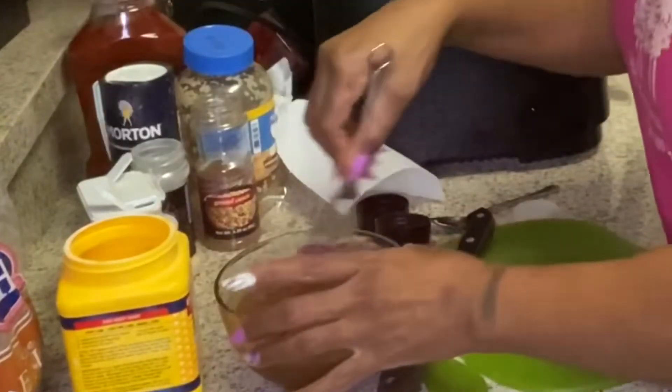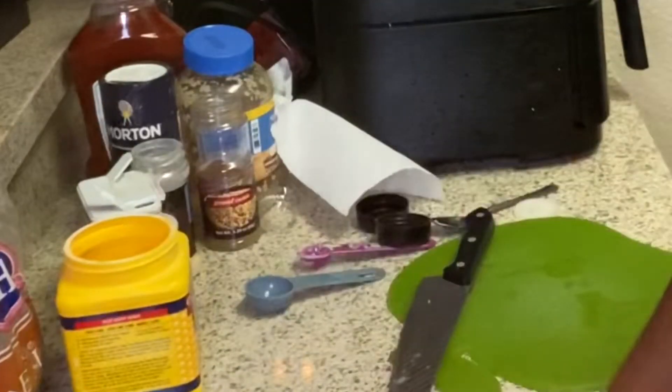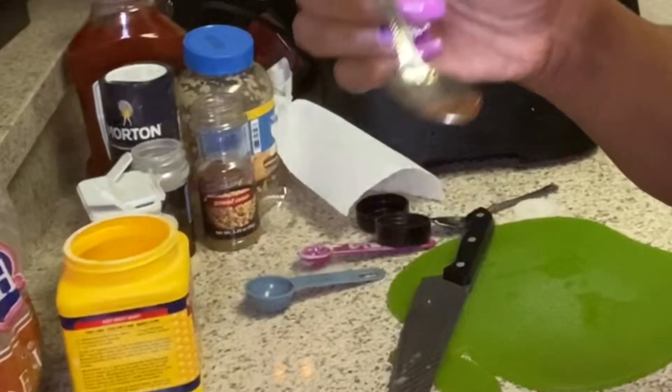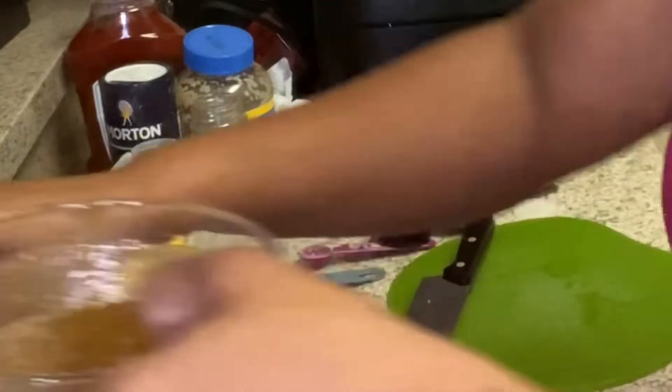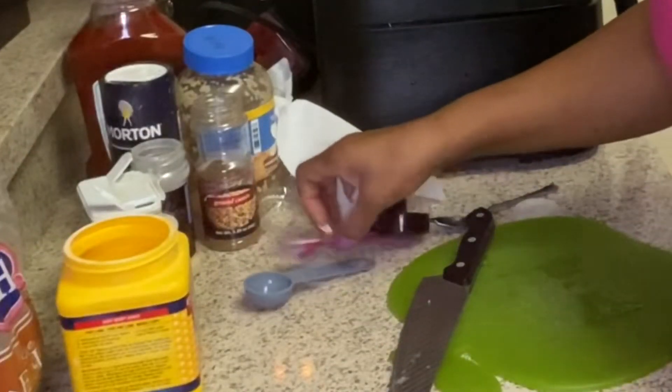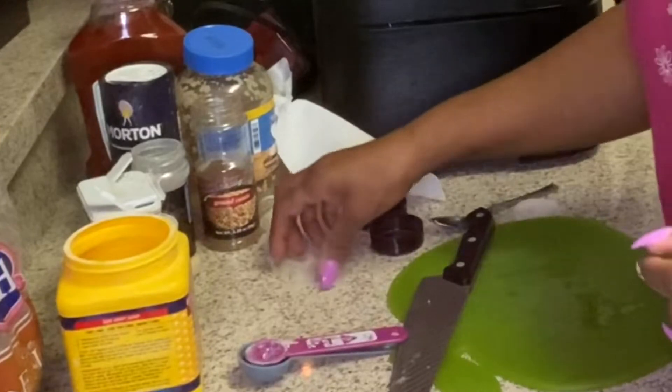Kosher salt and then we're going to stir and whisk it till you can't whisk anymore. Let's taste it — okay, that might be good! I'm going to come back when I'm getting ready to cook my shrimp.